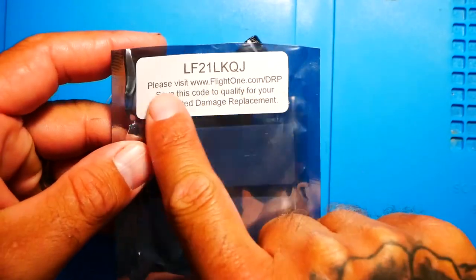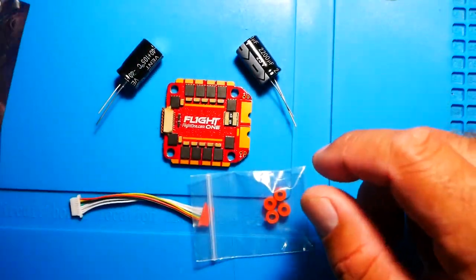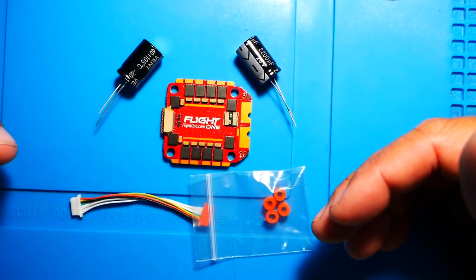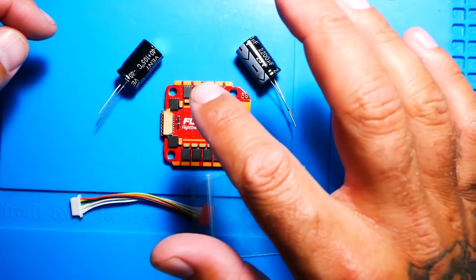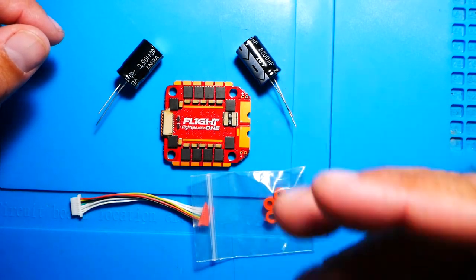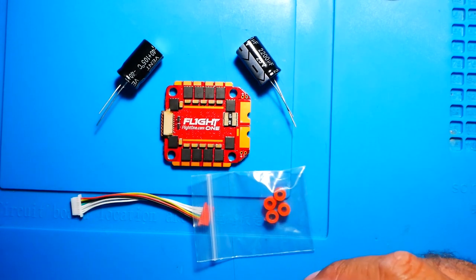Real quick pilots — make sure you keep the capacitors, don't throw them out, you're going to need them. Here's everything you get in the package — we've gone over each and every item. I hope you guys enjoyed this video. I will work on a flight video and also a build video so you can check this thing out and get more personalized with it. I'll see you on the next one.